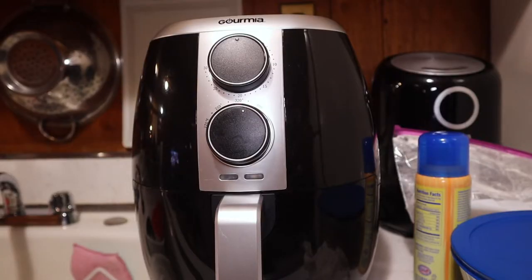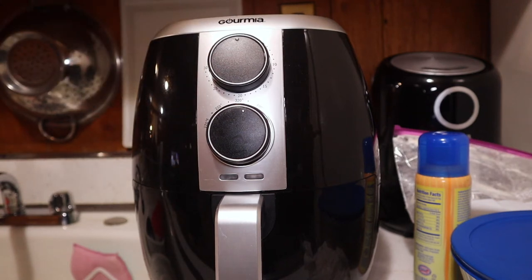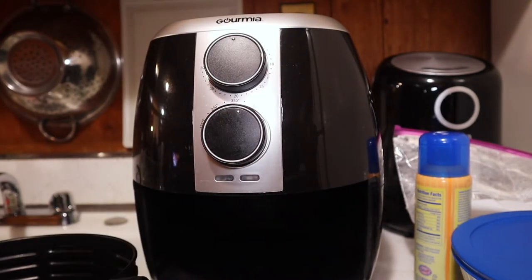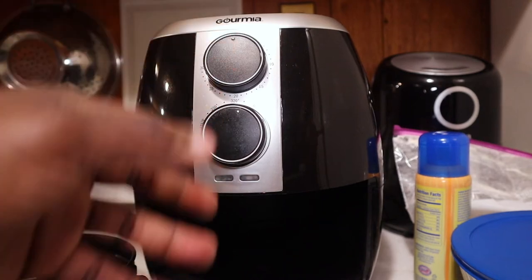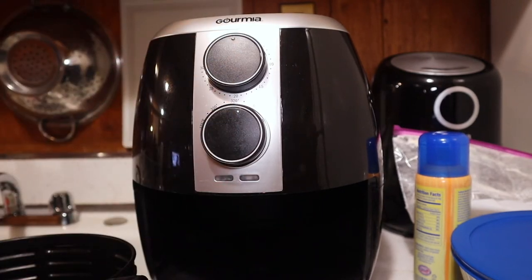For those of you tuned into my channel for the first time, I used the Gourmia air fryer. I have two — a smaller one and this one. I have it set to 350°F. I'm going to drop the first batch in for 15 minutes and check on it. This is my first time doing this so I'll check in often just to make sure it's going well.